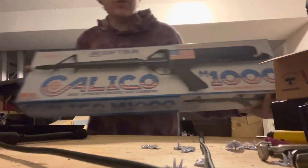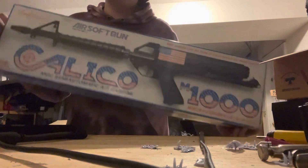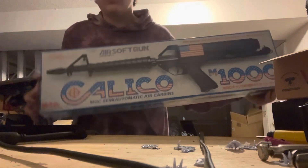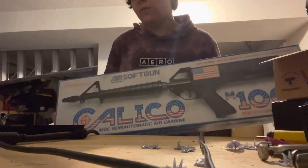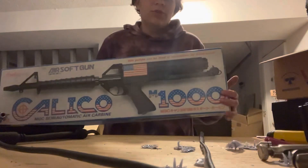Hey guys, here for another Allen Airsoft Tech Talk. Today we are going over another really cool and interesting gun that Japan has brought us. This is the Calico M1000. Two companies made this back in the 90s — it was MGC and Toy Tech. This is the MGC model.